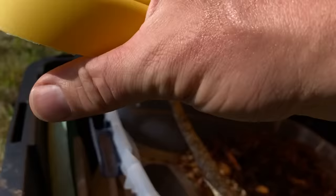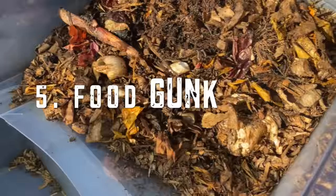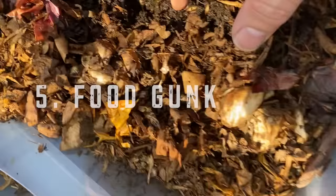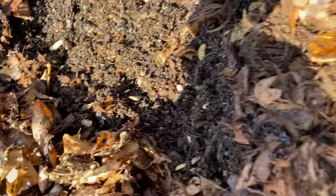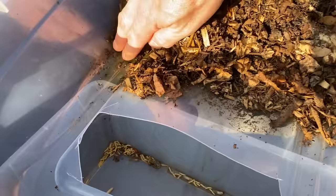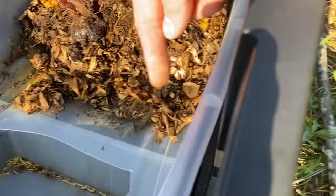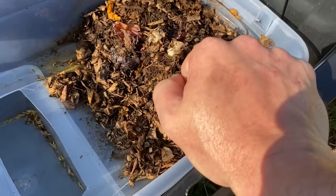Lift the lid up and there is another bin inside. This is just kitchen scraps. Move this aside, dig in there, and it's just crawling and crawling with larvae. Along the channel, all the way down, I put three holes here and three holes on the other side — just drilled small holes to drain water into the bottom bin.